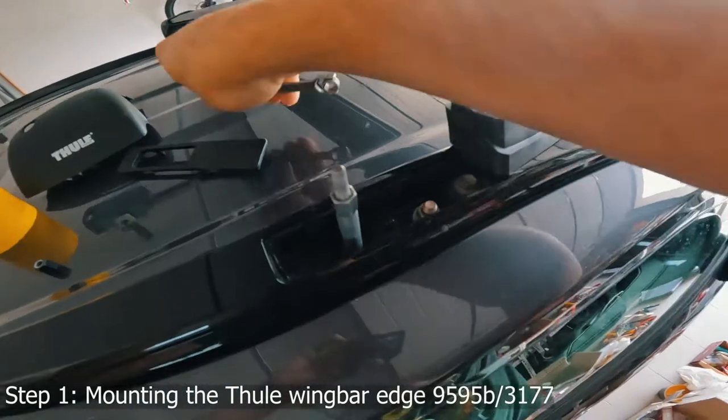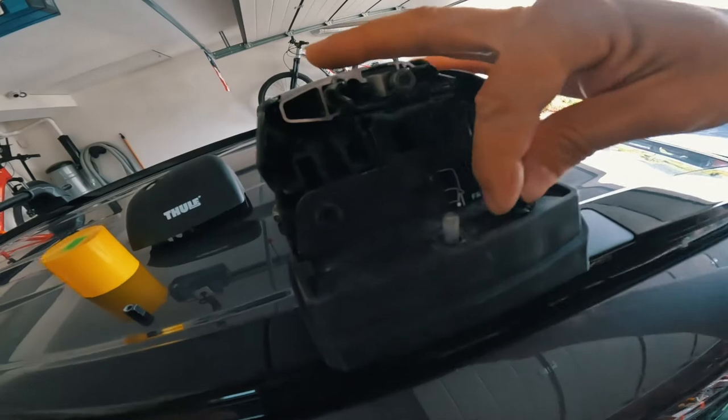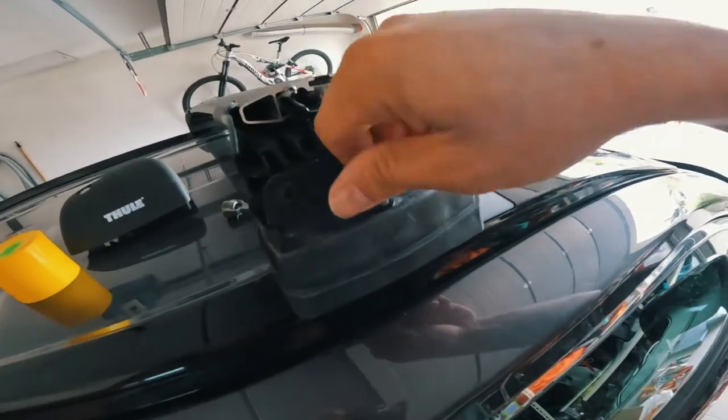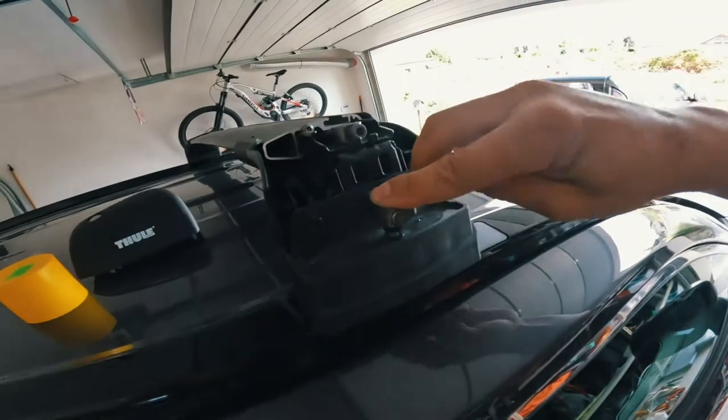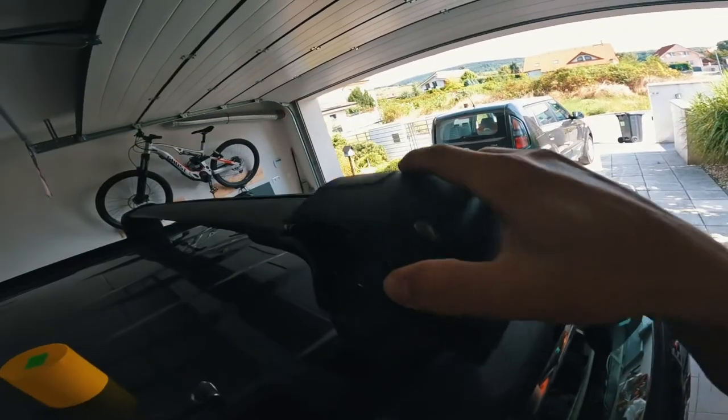The way this works is: first you insert this metal rod in here, then you add this cover to make it nice and flush, then you put the beam on there, the little washer here, put the screw around here and tighten it so that it doesn't fly off, then you put this cover on there.